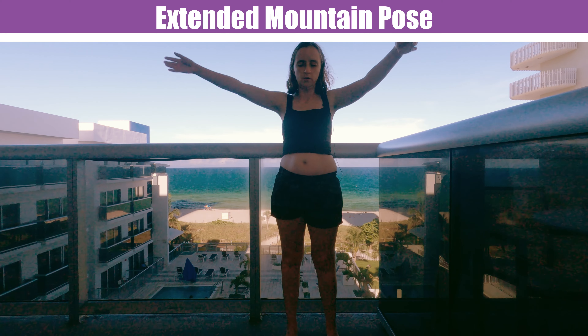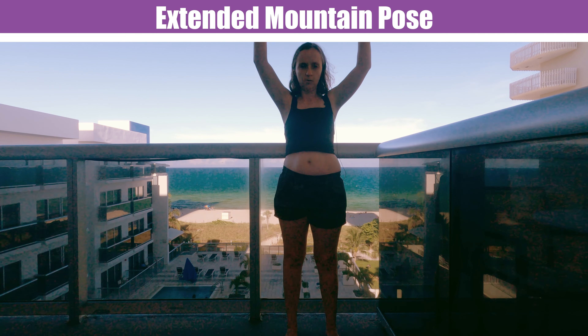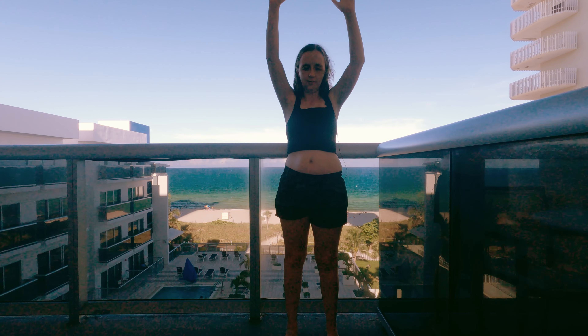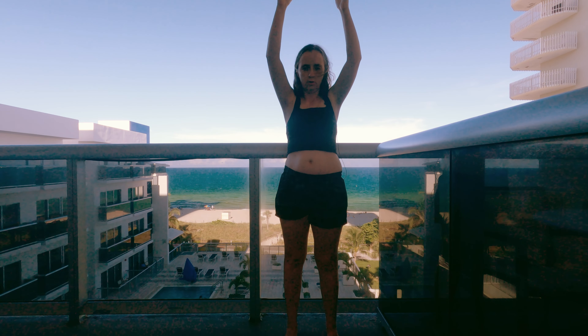Now we're going to get into Extended Mountain Pose. Lift up your arms. Breathe in and out.